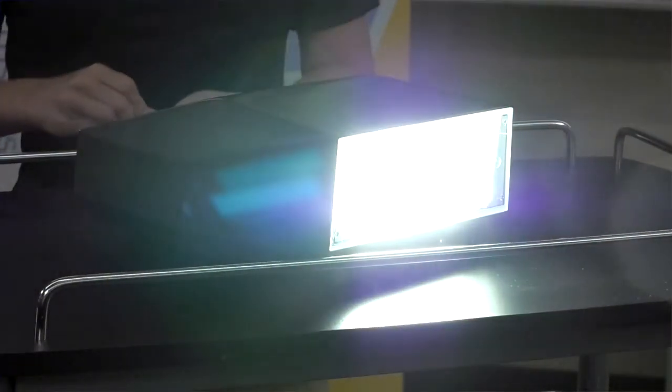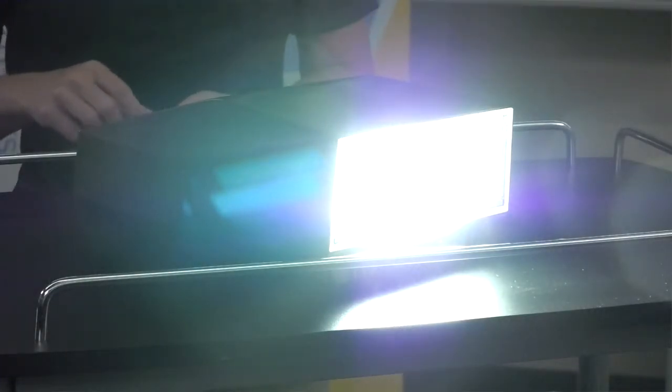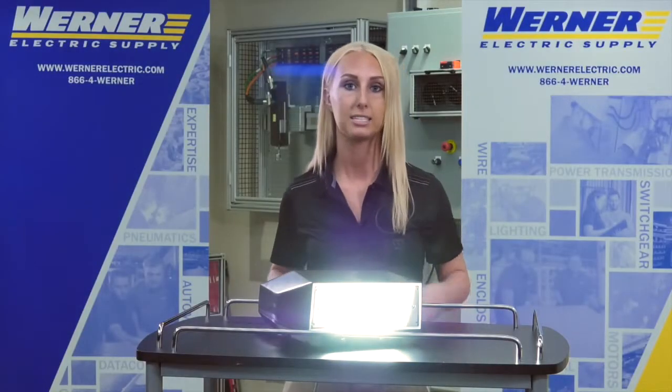Then as I increase it, our largest lumen package option is 17,300 lumens. This is the large model, so you are working with those larger lumen outputs and higher wattages.